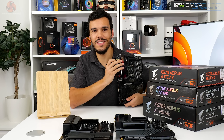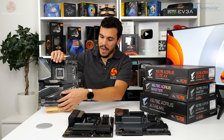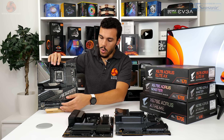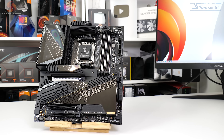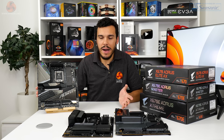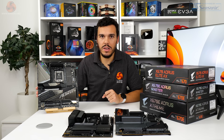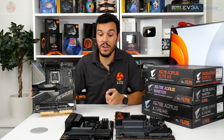That's the initial brief overview of Gigabyte's flagship X670E Aorus Extreme motherboard. This is one heck of a board with a clearly overbuilt design and outstanding specifications. But what if £780 for this calibre of hardware isn't within your budget? That's where the X670E Aorus Master comes in.